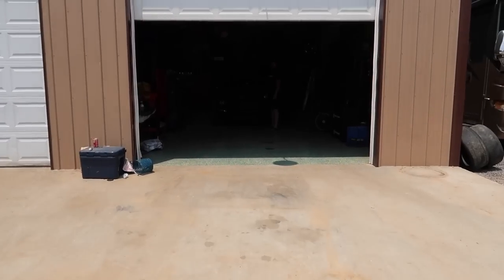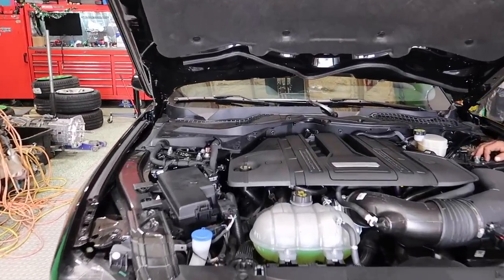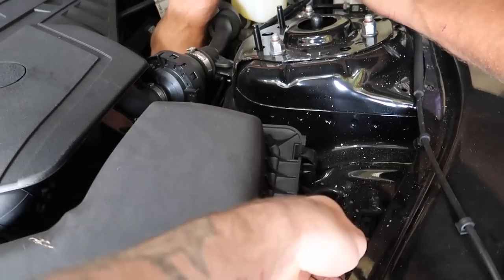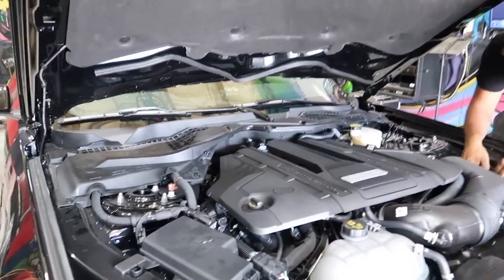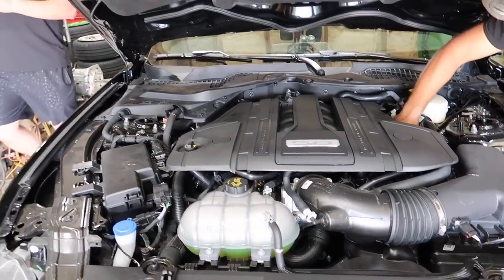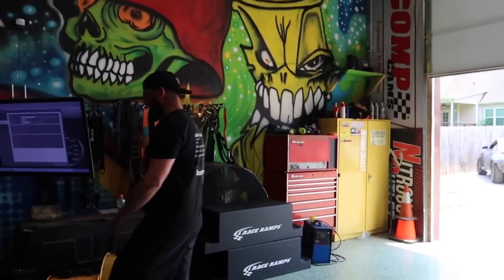Looking at Colton's car, you can see it is a completely stock Mustang GT minus the Corsa Extreme cat-back in the back. He's got 400 miles on it — time to send it.